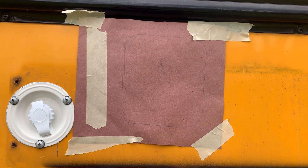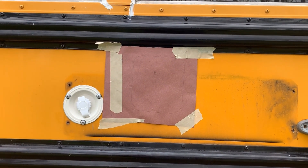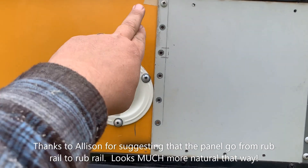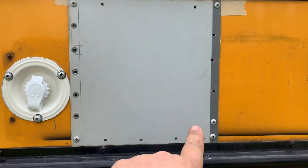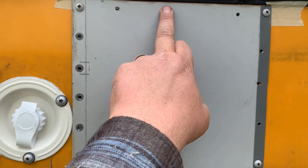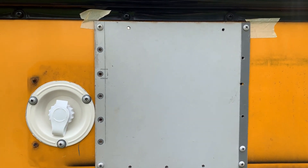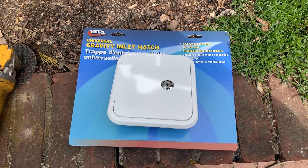I'll true it up, make it nice and square, then trace and cut it out on a good piece of metal. I turned a paper doll into a patch panel. I recycled material from inside the bus — put a screw in each corner and pre-drilled everything. Now I'll take it off, apply butyl tape, and put it back on. I haven't put screws up high yet because the water hatch needs to go as high as possible given the tank position inside — those screws will help hold everything together.